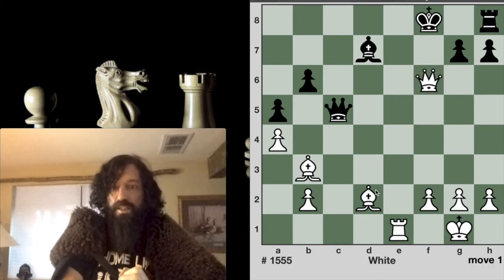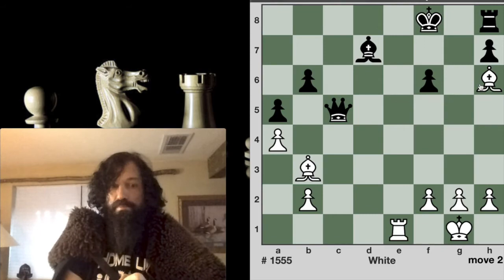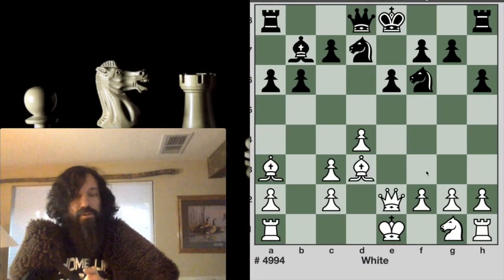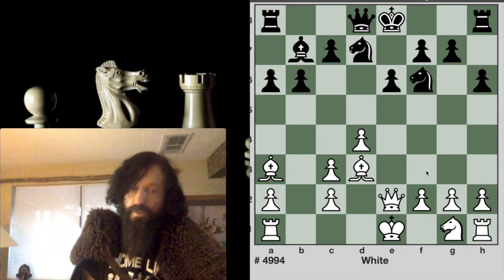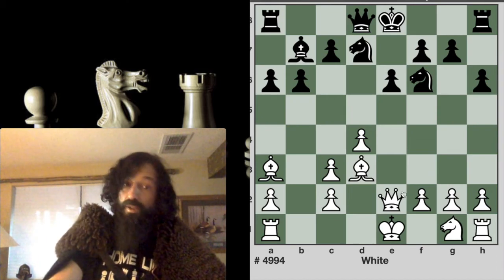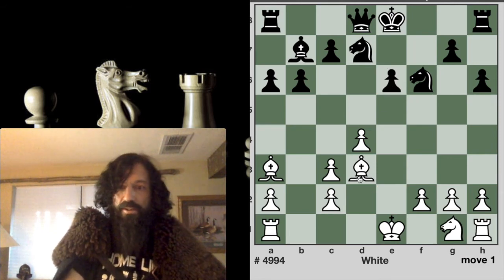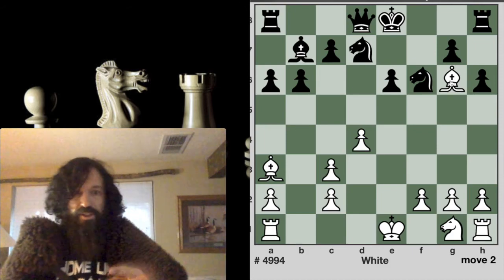Go ahead and pause your video and think about it. Once again, another queen sacrifice, and then the two-bishop Bowden's Mate. White to move, two-move checkmate — once again another queen sacrifice.